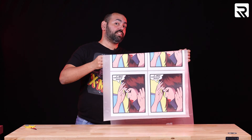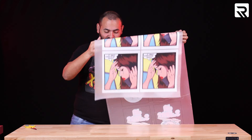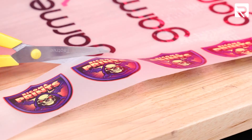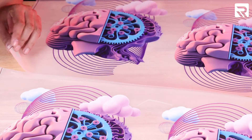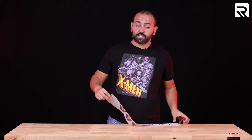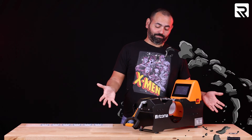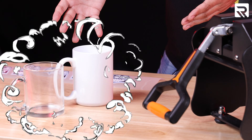Our gang sheet is done and printed out. Yesterday we printed all these designs, so today we're going to cut them out and press them. I've got all of my designs cut out. I'm going to start with my mug designs, so I need my mug press and my mugs.